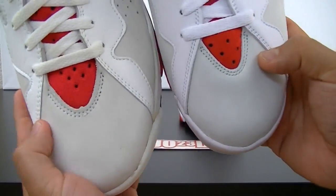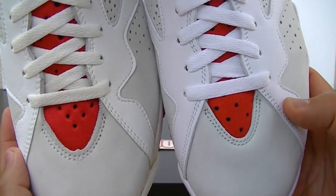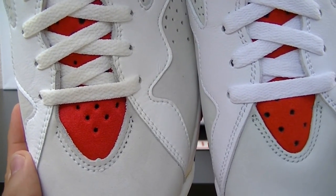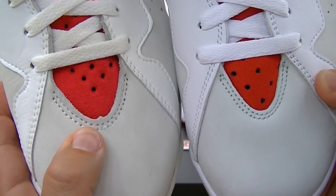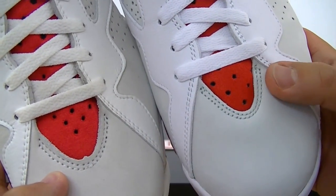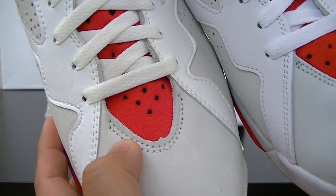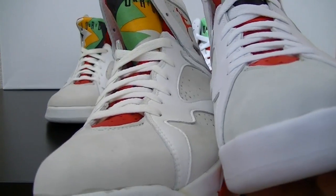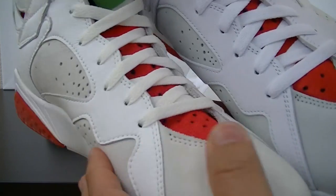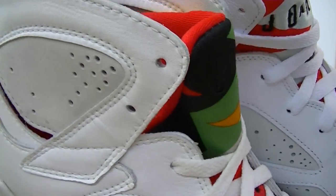Let's start with the toe on the left shoe. I want you to pay attention to these two areas right here — the retro is narrower in comparison to the OG. You also have that little notch. I first thought these stitch lines right here were different; it looks like it comes up a little bit more than it does on the OG. The toes are basically the same, and as far as material it's really, really close.